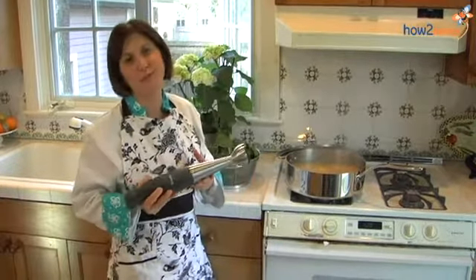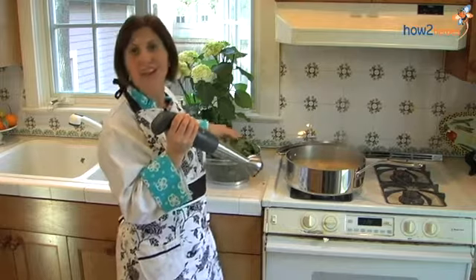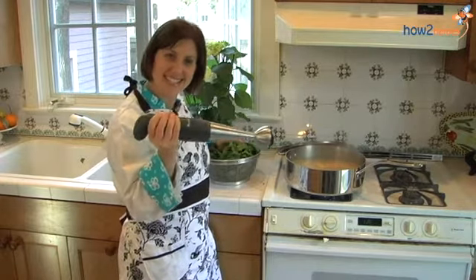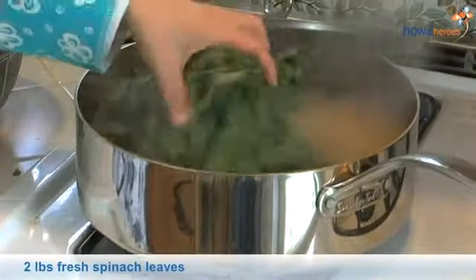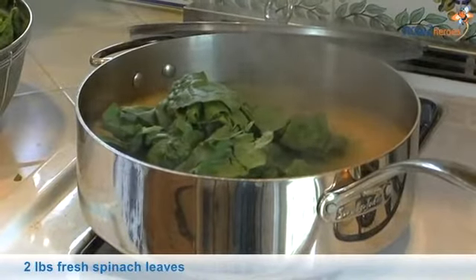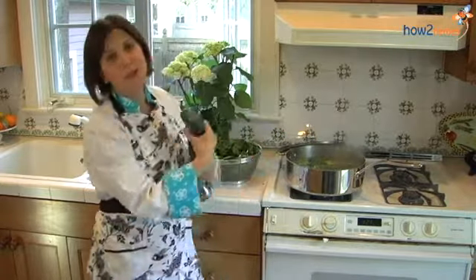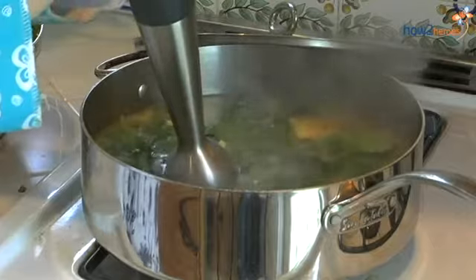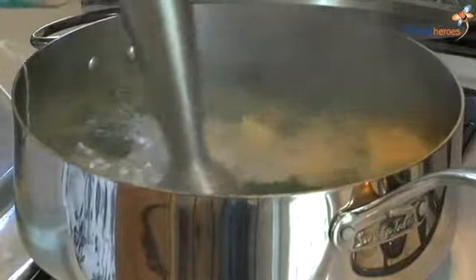What do I have in my hand? This is an immersion blender — it does all the pureeing without having to use a blender. Sometimes when you put hot liquids in a blender, you can have explosions, so some smart person invented the immersion blender. Now we're adding our fresh spinach. Why do I add it last? I add it last so that we can keep the integrity and keep the color of the spinach really vibrant, and at the same time keep all of our nutrients. So a little at a time, we're going to puree it and keep adding spinach, pureeing until it's nice and smooth.